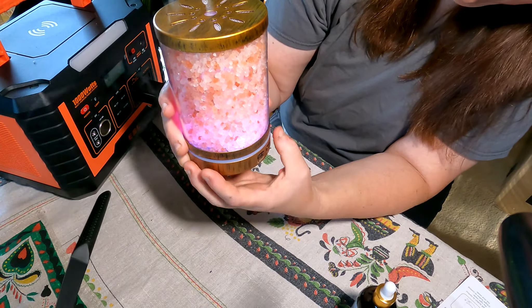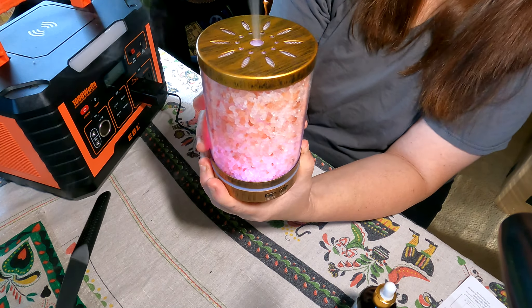Then you put the top back on just like this and put it into place. Now we're going to go ahead and plug it in. And the light will change.